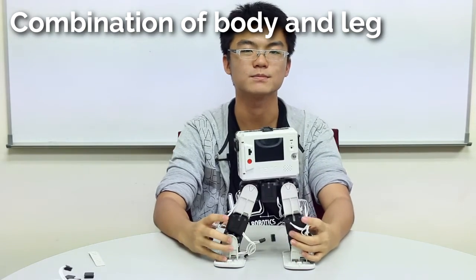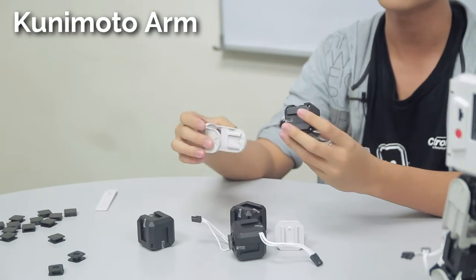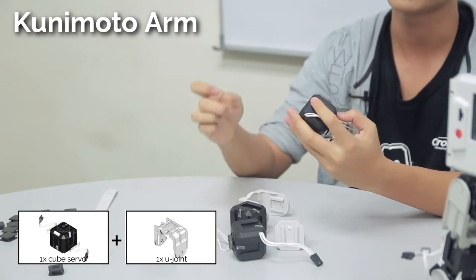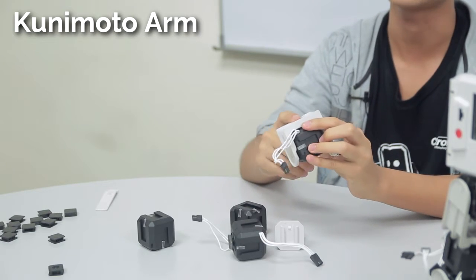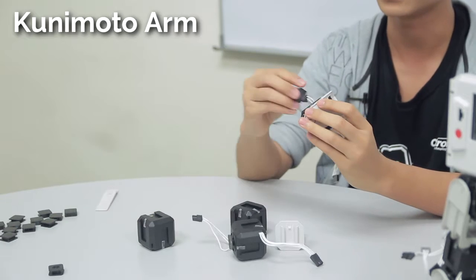Now we're going to continue to build the arms, starting from the elbow. Use a cube servo first and then connect it to a normal U-joint — this will be the elbow. This direction goes to the shoulder and this direction goes to the hand. Connect it to a cube joint, then connect that to a claw — of course you can customize this to your liking; I'm just using a claw here as the simplest option.